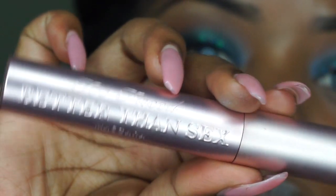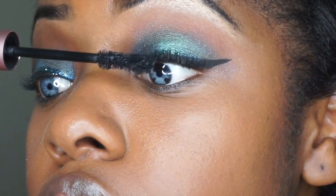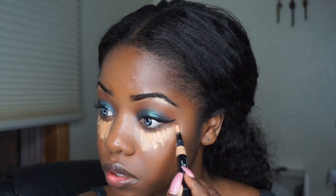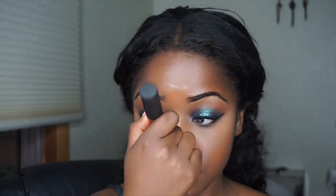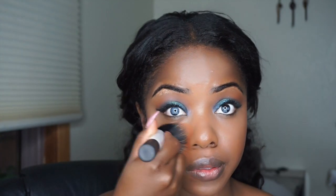I'm going to take Too Faced Better Than Sex Mascara and I'm just going to apply that quickly. I did use false lashes in the picture I posted but I'm not doing that here — you can if you'd like. I'm taking my Black Up Cosmetics highlighter pen and I'm just going to quickly highlight the high points of my face. Then I'm going to take my Mineralize Skin Finish Powder in the color Dark Deep and a big fluffy Duofiber brush from Real Techniques and I'm just going to go over my face really quickly with that.